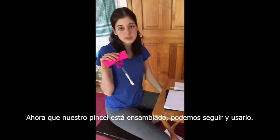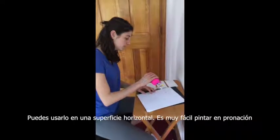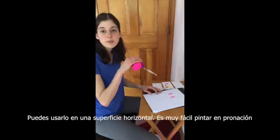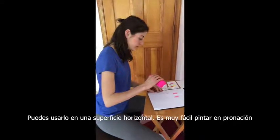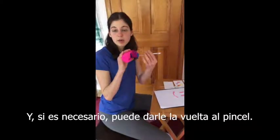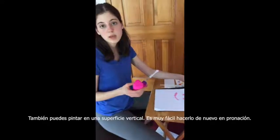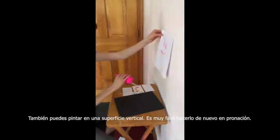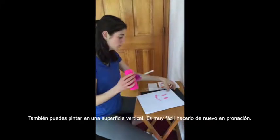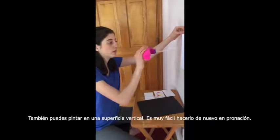Now that the paintbrush is assembled, we can go ahead and use it. You can use it on a horizontal surface — it's very easy to paint in pronation — and if needed you can turn the paintbrush around. You can also paint on a vertical surface, which is again very easy in pronation.